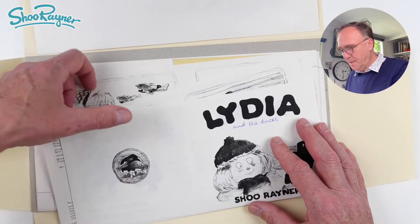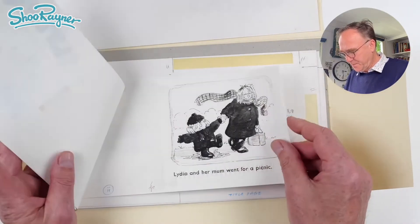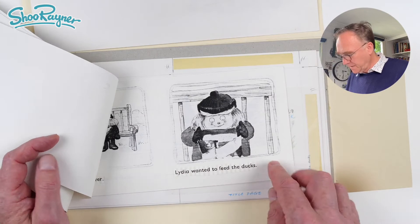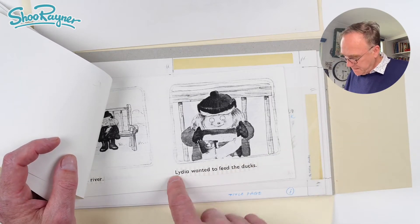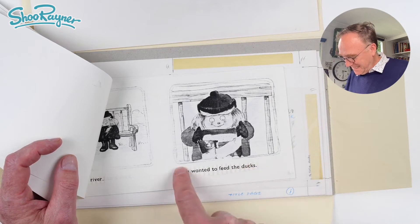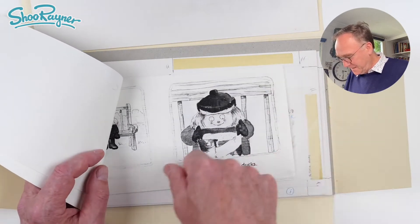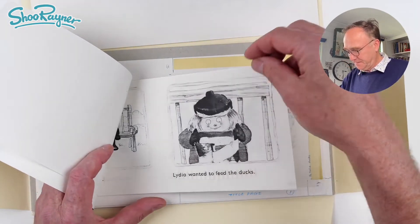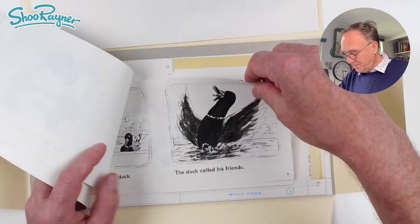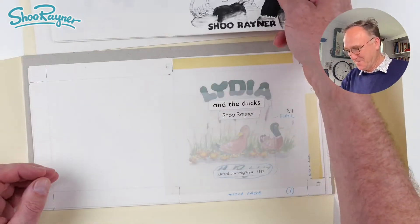This is a whole photocopy kind of set to show the printers where the type will go. And this is photocopied, but you can see there's a kind of a ridge there — that's where the ridges of wax are underneath when they've pasted it down. You know, that control C, control V kind of thing — that's where cut and paste comes from.